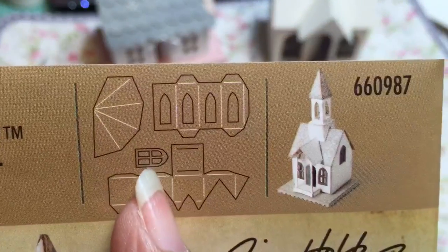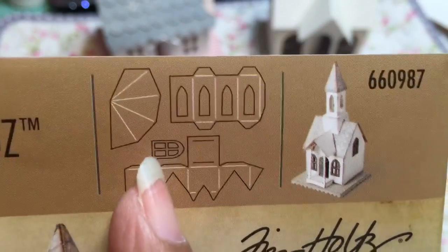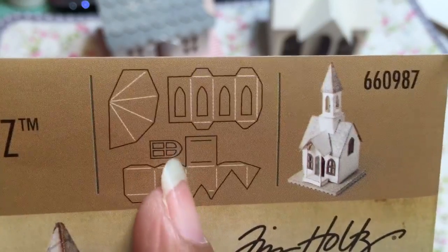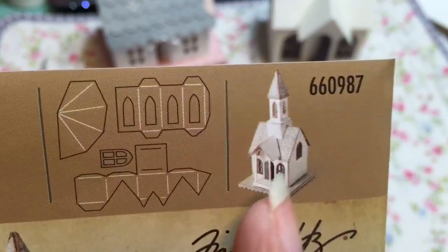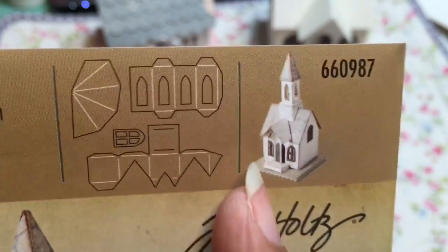Here's that die, so you can see there's the window right there. This is the way the die is laid out — you'll have little scraps, so just cut little windows out of that to coordinate. There are four or five windows on the house: one on the back you can't see, one on each of the sides, and two on the front.